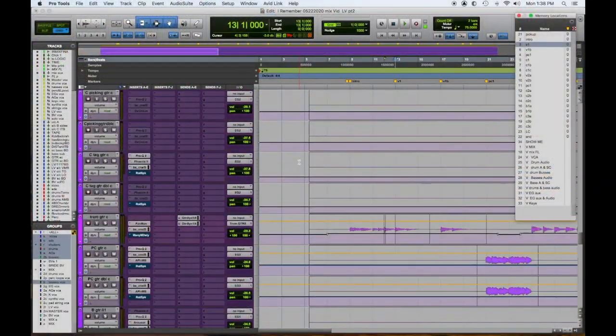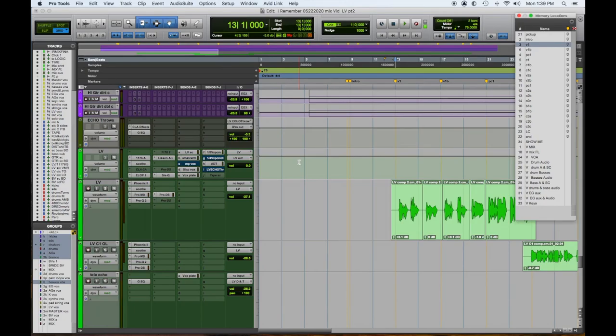I listened back real quick and felt like there were still some things lacking in the tone. I picked this song for a reason because the performance was great, but the vocal had a little distortion, a little too much grit. So I wanted to pick ones that weren't easy, obviously, to show you how sometimes you just have to dig in and troubleshoot.